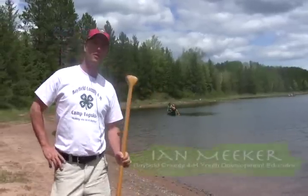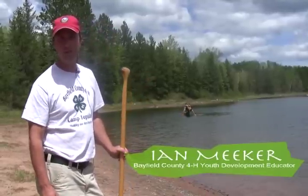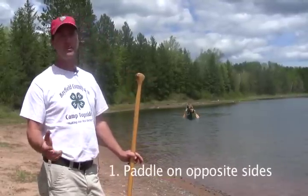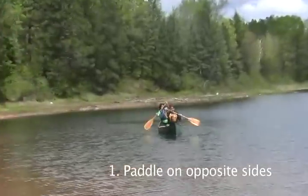You're all set to go and you're on the water. There are a couple of quick tips you can give them to help them be successful. Number one is to explain to them that they should be paddling on opposite sides all the time. If you get tired, you call a switch and go to the other side.